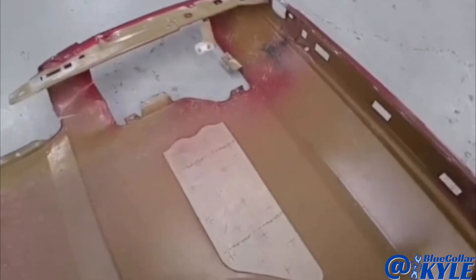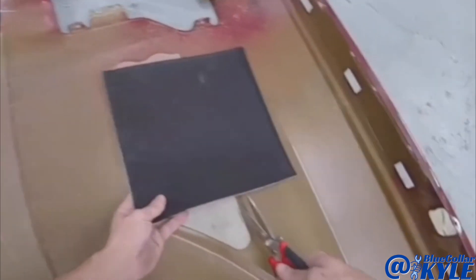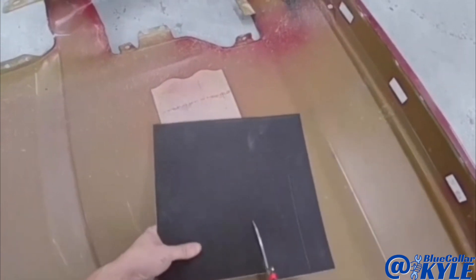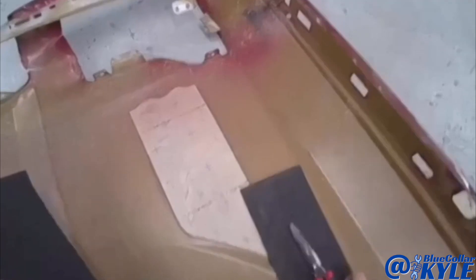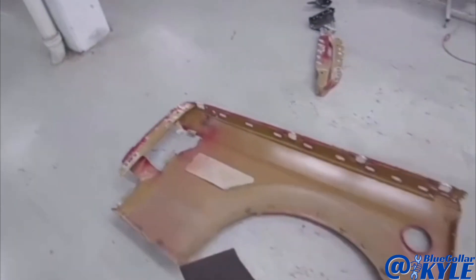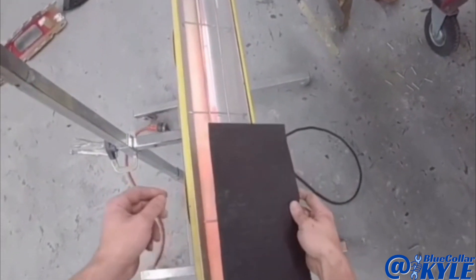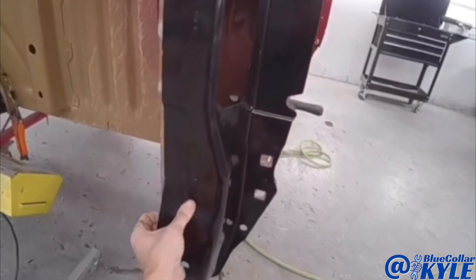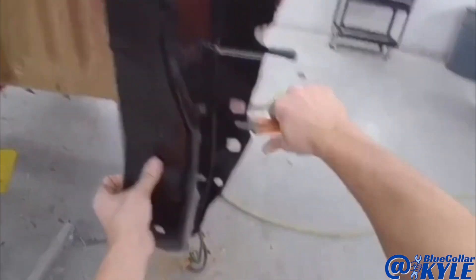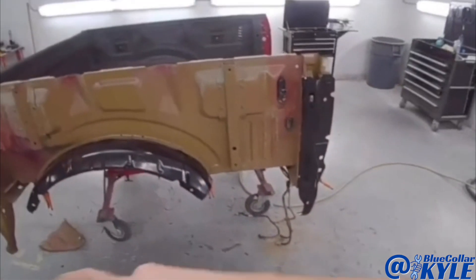This is a sound deadening pad on the inside of the old bedside — I just use generic pads, also called cue pads. I'm going to cut a piece to reproduce that sound pad. It helps with road noise and keeps the panel from making a tinning type of noise. I use the heat lamp to warm these up — they stick a lot better and are more flexible when they're warm.